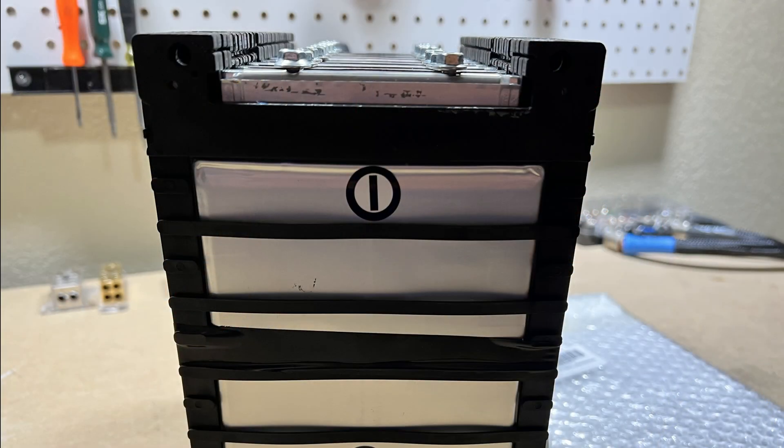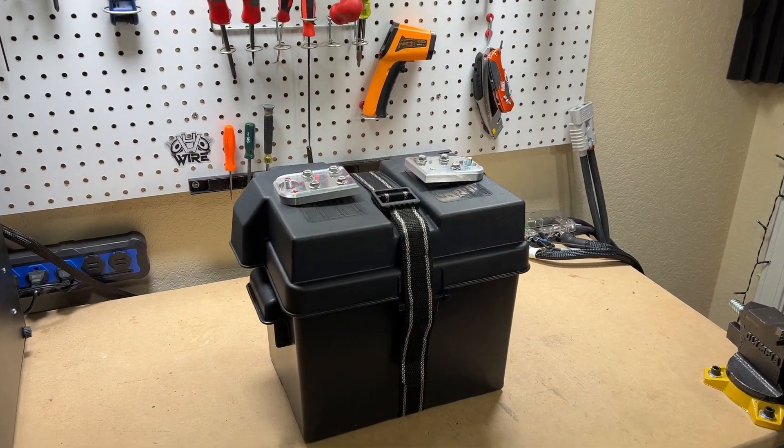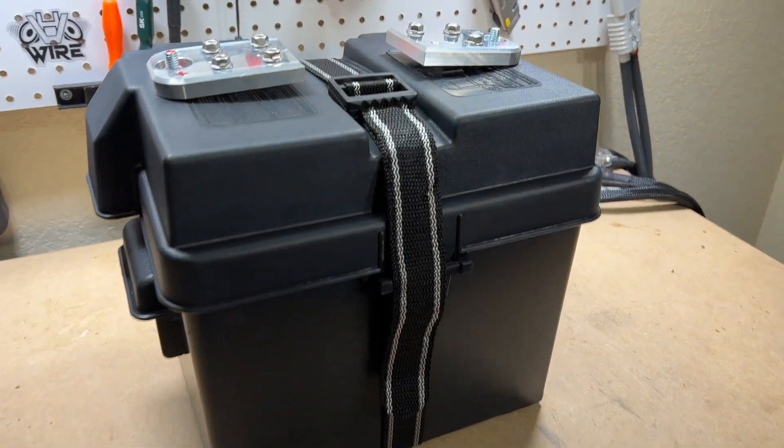Today we're gonna build a DIY lithium battery. We're gonna take something that looks like this and turn it into something that actually resembles a real battery, so let's jump straight into it.